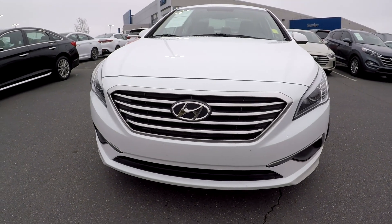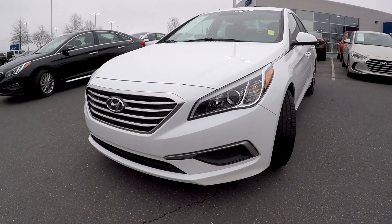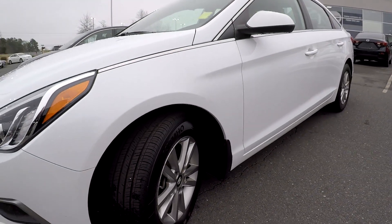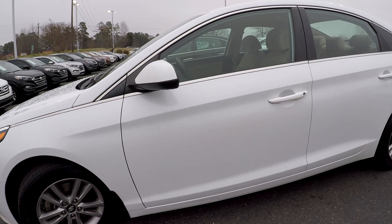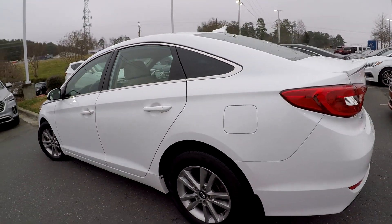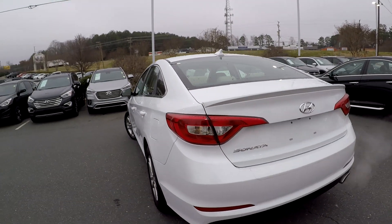Here you are today at Keffer Hyundai looking at a 2016 Hyundai Sonata. We're first going to start off with these tires, check it for trade here. Everything does look good down there. We continue around the rest of this car looking for any major scratches, scrapes, dings, anything like that. So far everything is looking good.